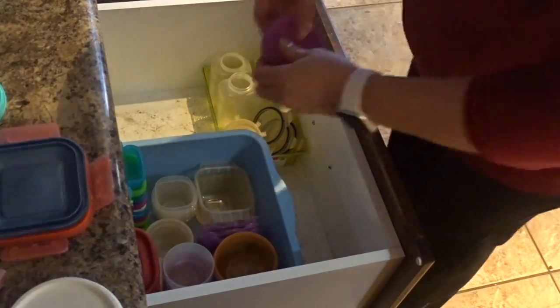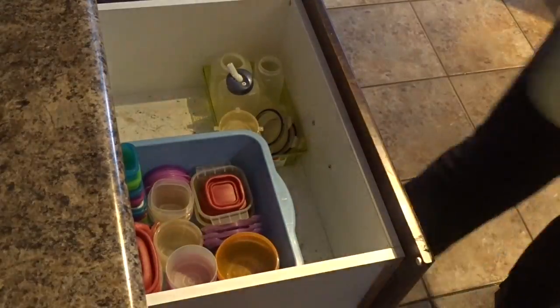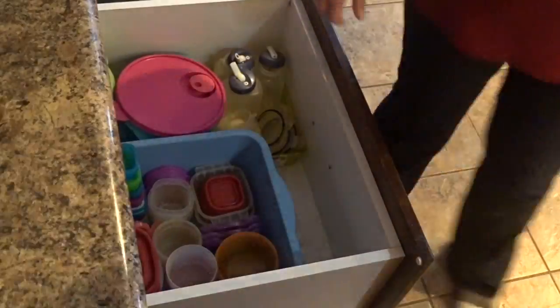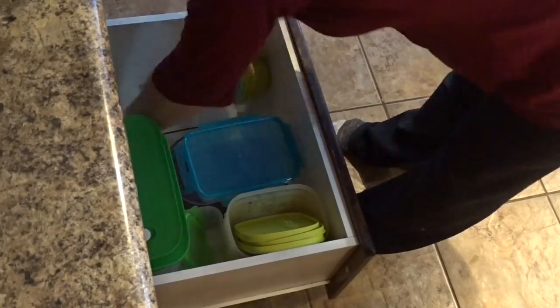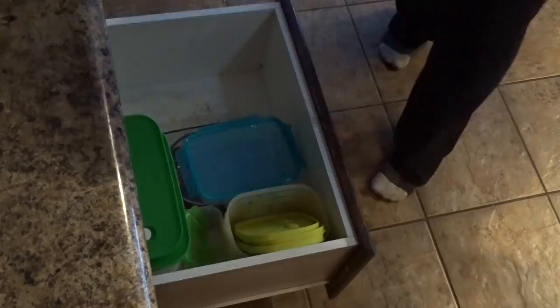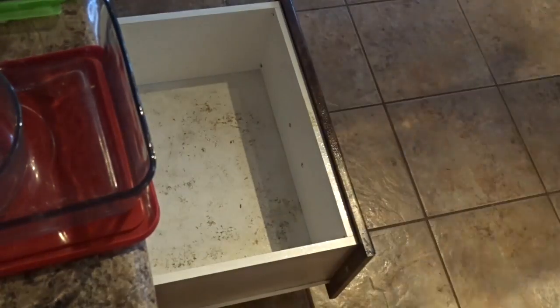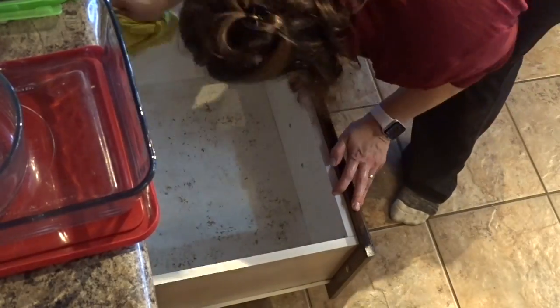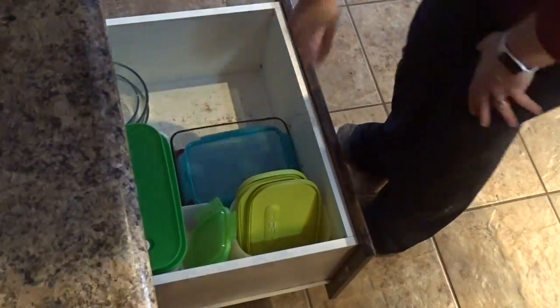Then I move on to my Tupperware drawer — this is for school lunches and school snacks. Pretty much the same thing: take everything out, wipe everything down. On the bottom drawer I put my big glass bowls for food storage as well as some other Tupperware. Same thing — wipe it all down and put everything back in.